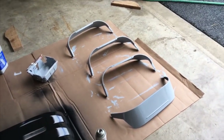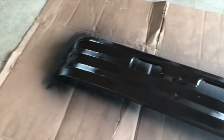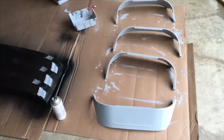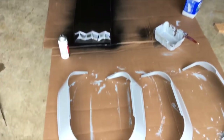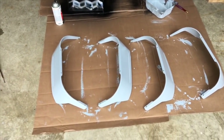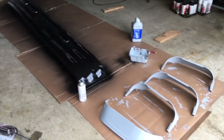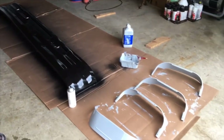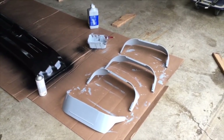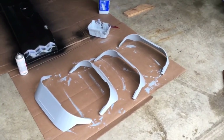I got one coat of gray on the covers that go over the lights, and I just put the second coat of black on the bumper — probably going to do one or two more coats for the bumper, so three or four total, and probably one or two more on the gray, so two or three total. Unfortunately the gray is oil-based paint so I probably won't be able to put a second coat on until tomorrow.